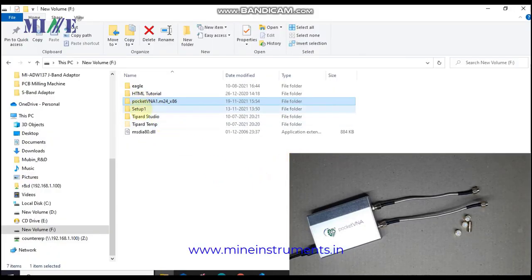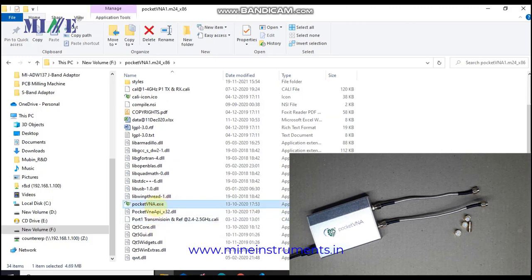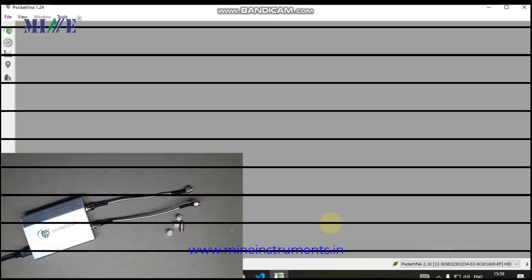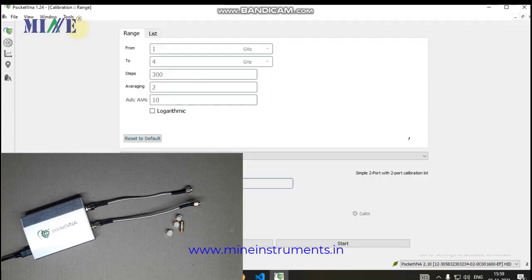Pocket VNA software will be used for calibration and measuring purposes — you can download it from the Pocket VNA website. In the downloaded folder, find the PocketVNA.exe file and double-click to open it. You can see the Pocket VNA software is now open, showing a live measurement window and the main software window. For calibration, close the live measurement window. The software will find the hardware automatically.